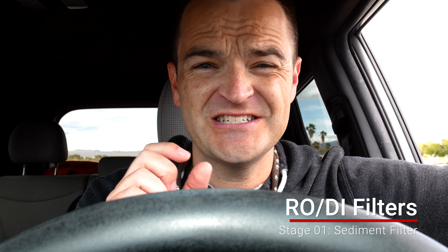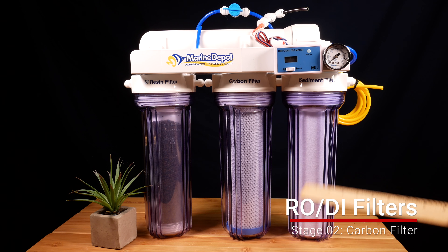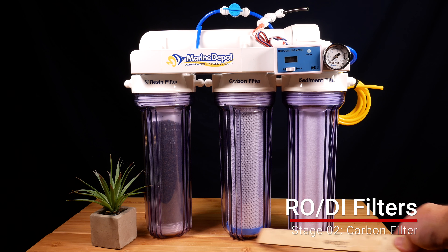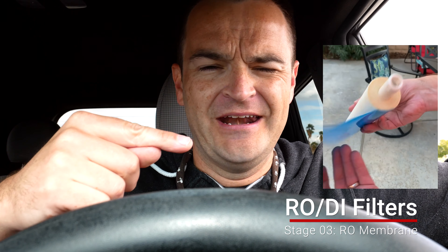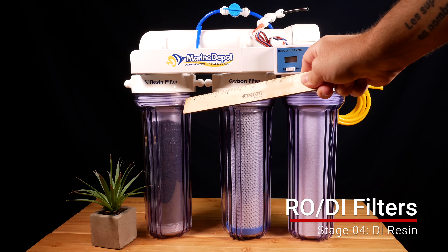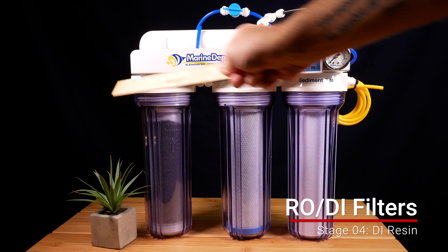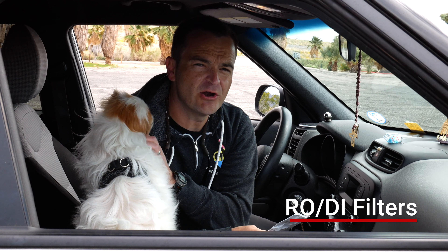Let me explain the stages of an RODI filter. The first stage is the sediment filter — that filters out any debris. From there it goes to a carbon filter, which removes heavy metals, colors, chlorine, and chloramines. From there it goes to the reverse osmosis membrane, which tries to push water through loops and loops of material so that only pure water gets through. From the RO membrane it goes through the DI resin — one or two canisters — and then you have clean water with zero TDS.